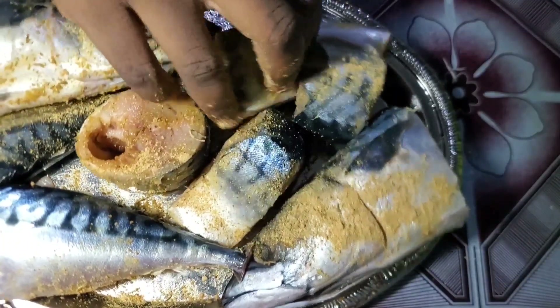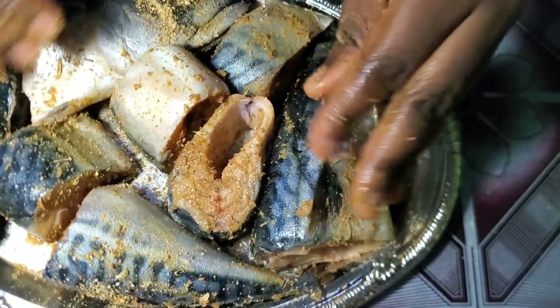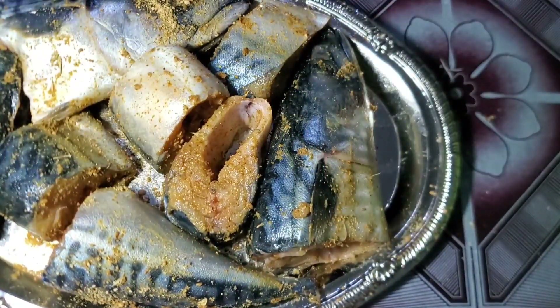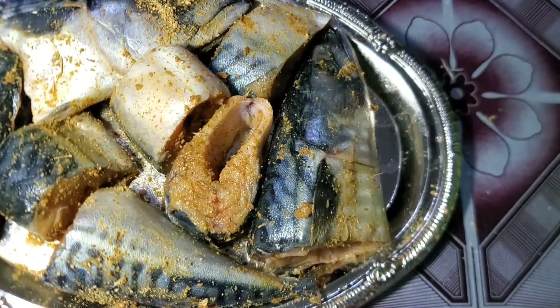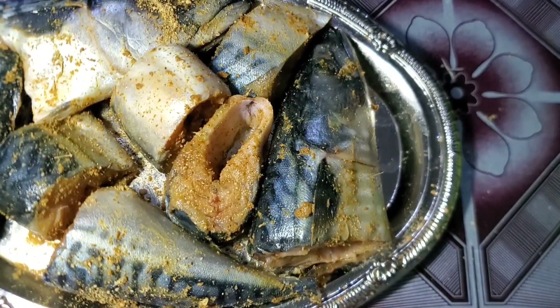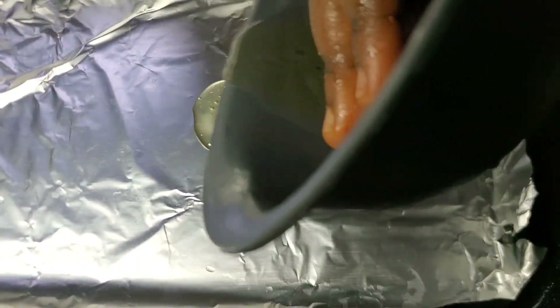At this point, professional chefs will tell you to marinate it for 24 hours, or at least one hour or 30 minutes. But hey, nobody has time for that — I'm putting it straight into the oven. But if you have the time, you can marinate it.